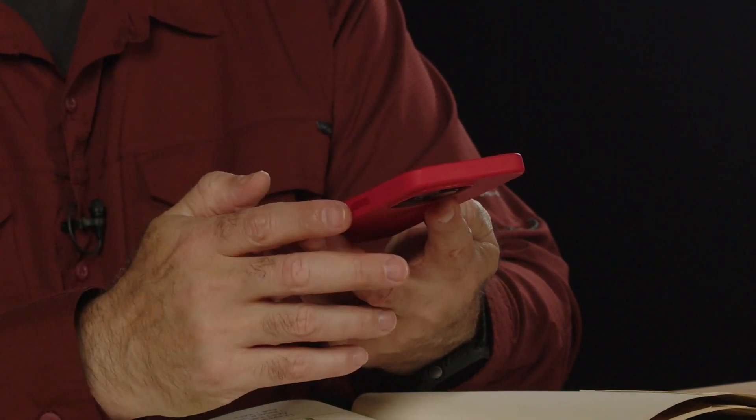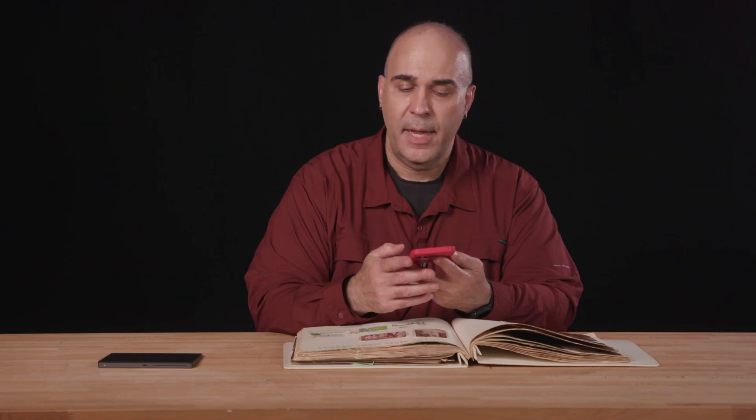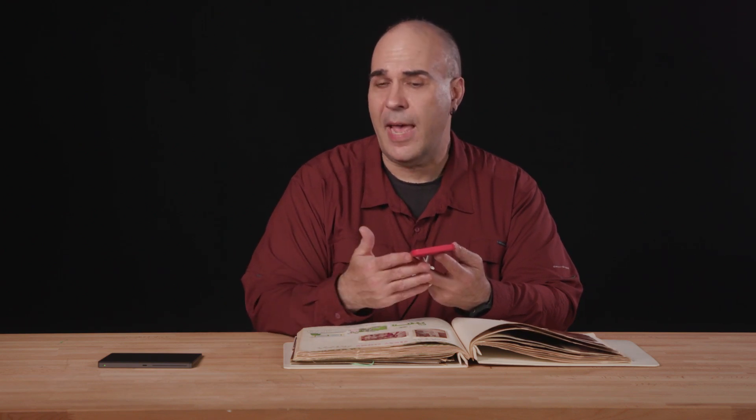What you'll do is launch the app — it's free to download — and then take out something that you need to scan. Maybe you're visiting a family member and they've got a precious photo album that they don't want to leave or send with you, but you can scan it while you're there. Or maybe you're doing some historical research and you come across some great family records.